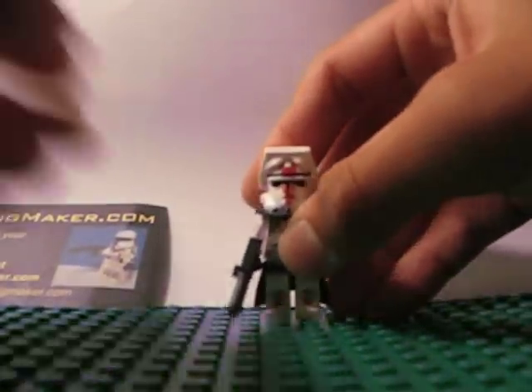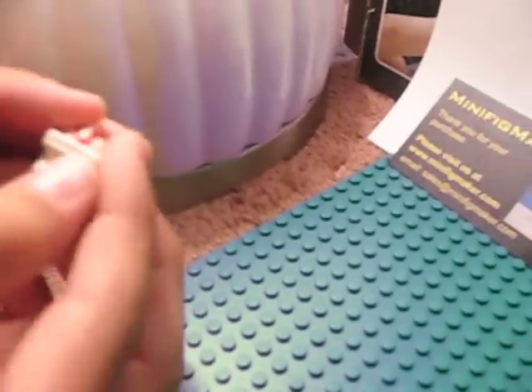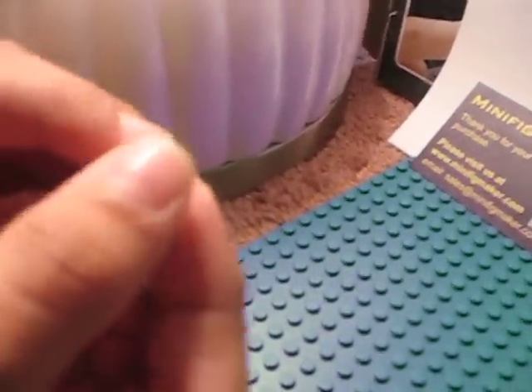Very nice custom, guys. You can see here it's paint. Just take off the helmet — it's like a really nice helmet paint. Just put the microscope down, just up, down, up, down.